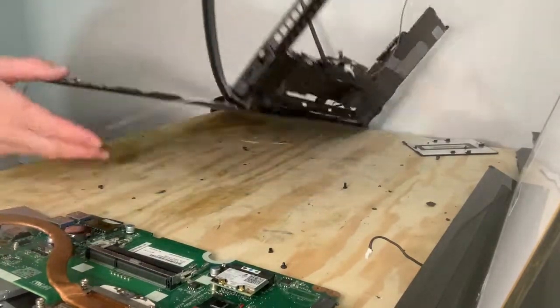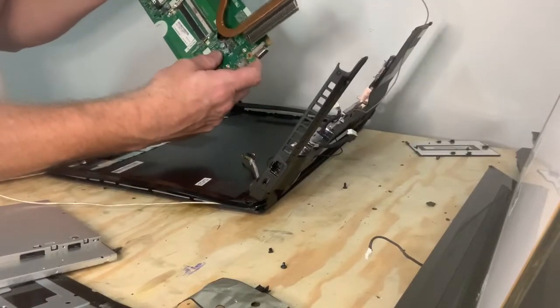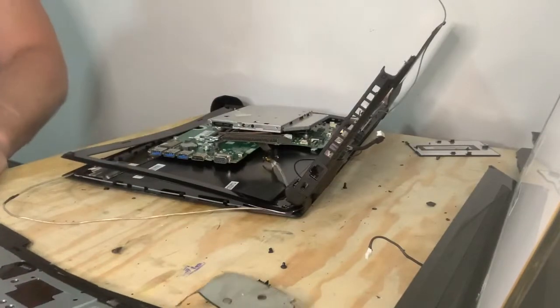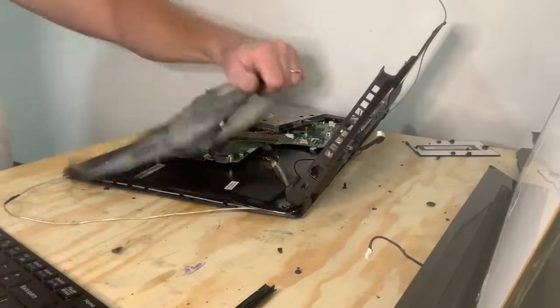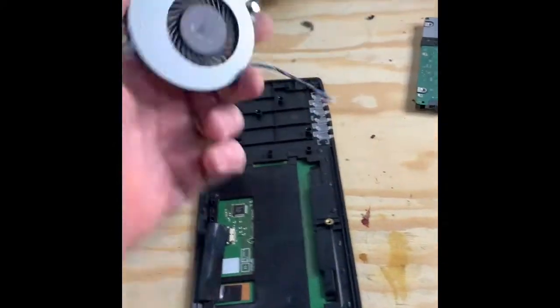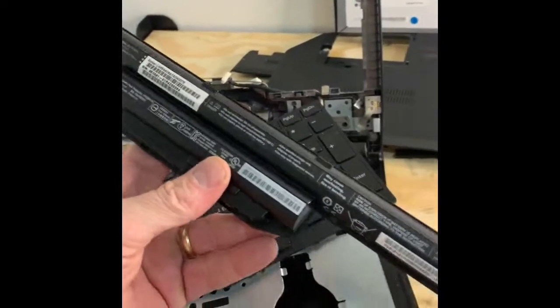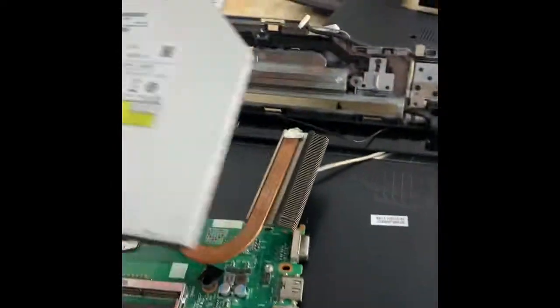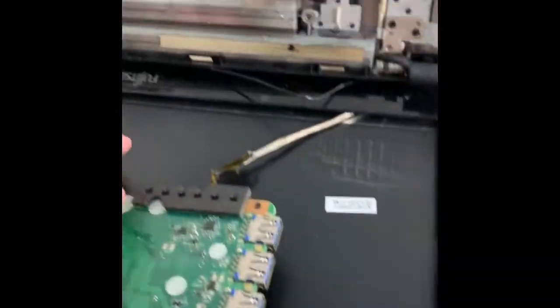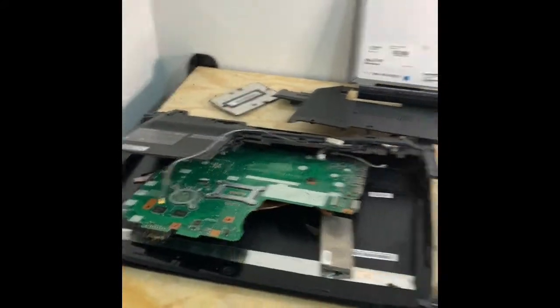All right, that's about it — I think I got this thing all the way apart. Sweet, that was very interesting. I'm going to grab the phone and give it a little overview. There's the battery, this is the disc drive, this is kind of a motherboard. All right, that is it — okay, thanks for watching, that was fun. All right, see you on the next one.